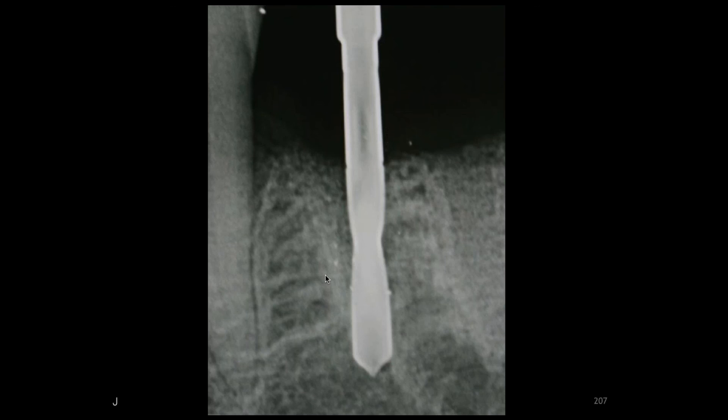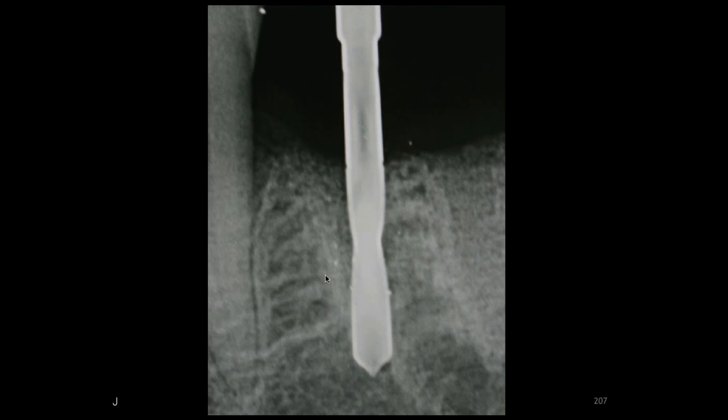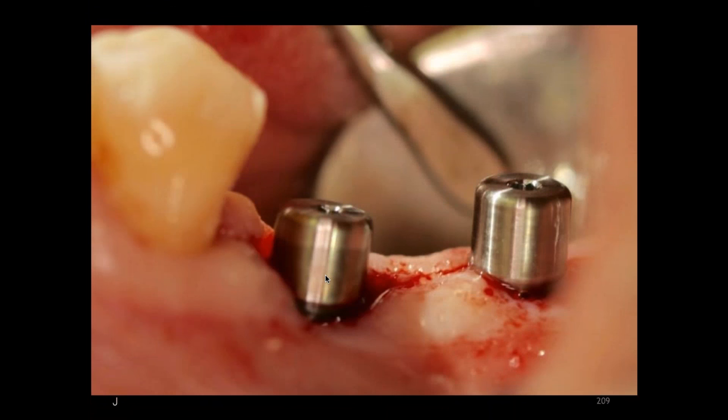We see the two positions for the two implants, with optimum spacing so that the crowns are going to look like teeth. The implants have been placed using a flap technique — indications for that approach include ridges that are wide enough, adequate keratinized tissue, and no surprises or severe undercuts. We can see the implants are lined up in good position relative to the opposing dentition.